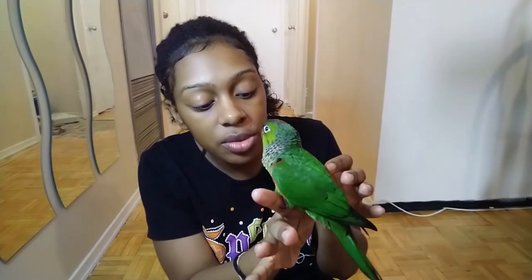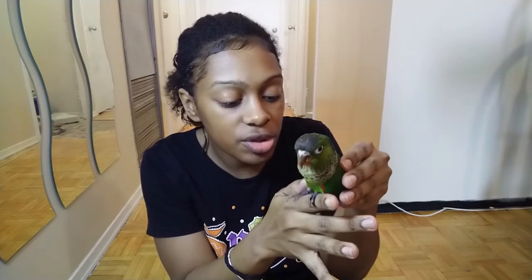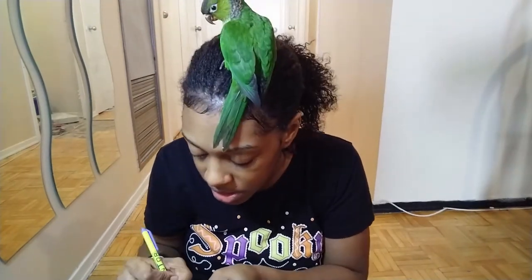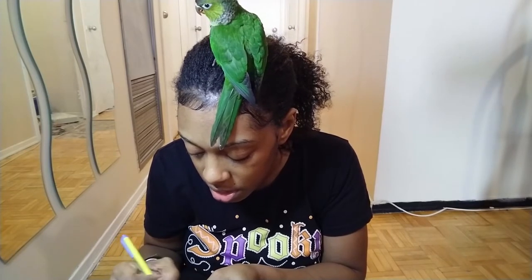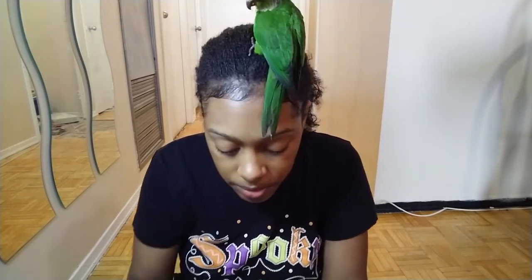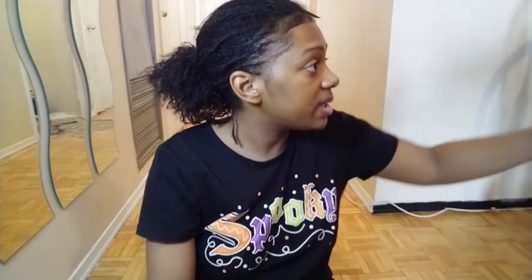Step up. There you go. I did teach baby to step up before he goes home. I'm going to fill in the ID number. Let me sterilize the nail clipper — I use a baby nail clipper. So it's all ready.